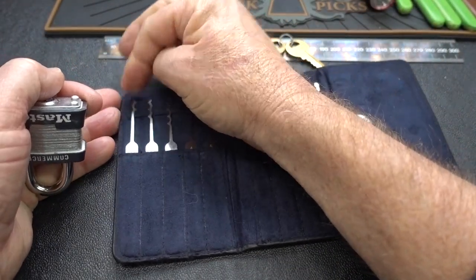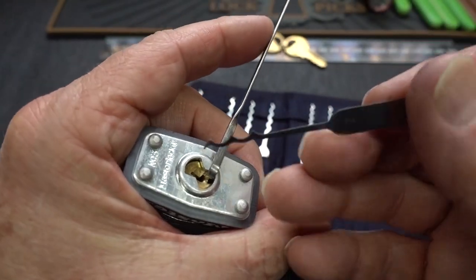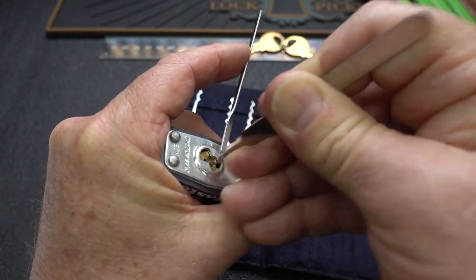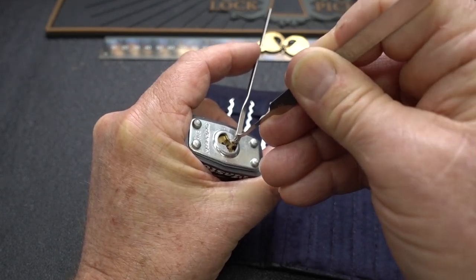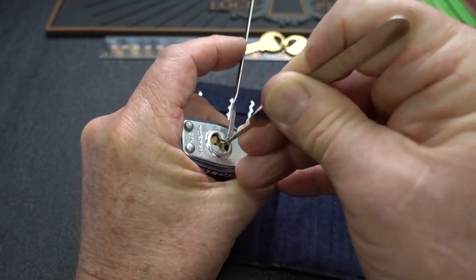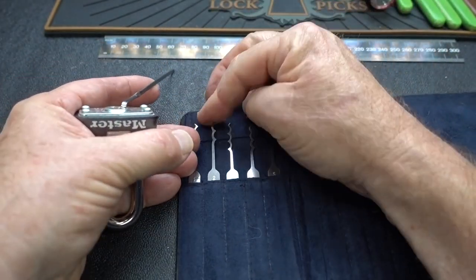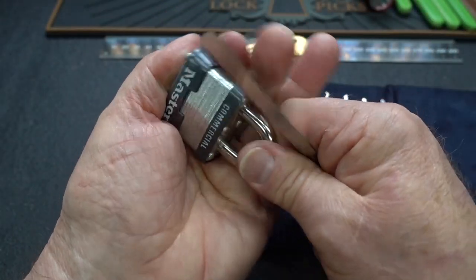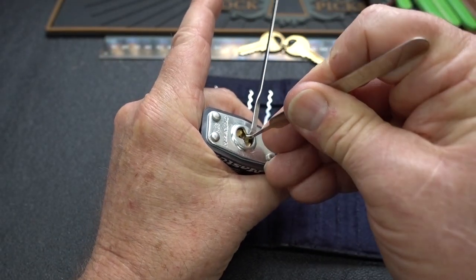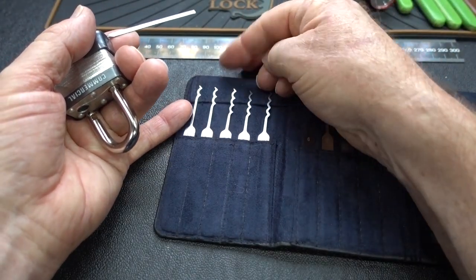The advantage of a triple peak over a dual peak is that we're assaulting more pins simultaneously, so theoretically it would take less time. Slide it all the way in — same technique, straight in and out. Already I think we've taken more time than the dual took. Triple peak definitely works, one of my favorite tools. Another one is a quad. It works identically to the previous two, except if it's a five-pin lock you could assault more of them at the same time. That took no time at all.